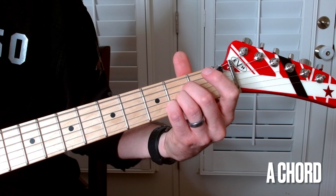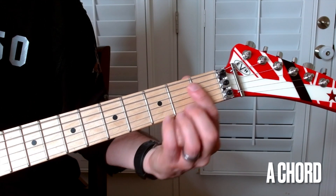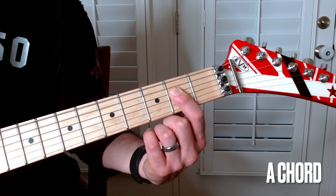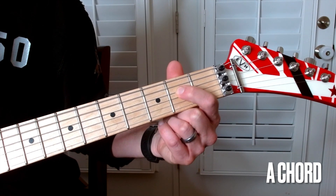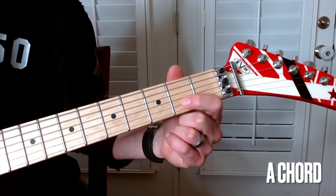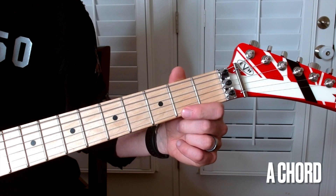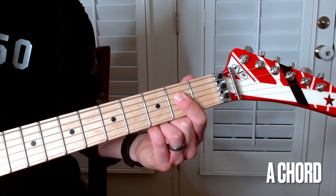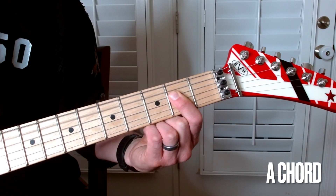And then another way — I call it the cheating way — I use one finger and I bar, or press down on the D, the G, and the B. I'm kind of pressing down on the E string, but I'm not playing that when I play the A chord.